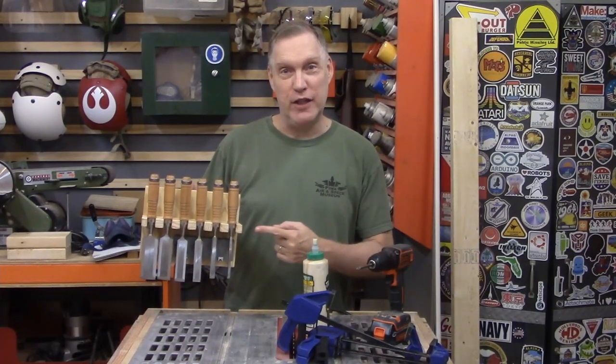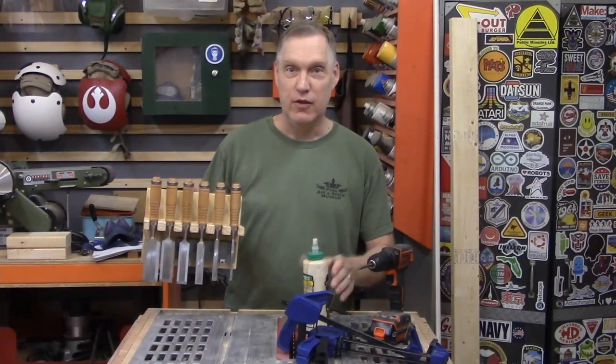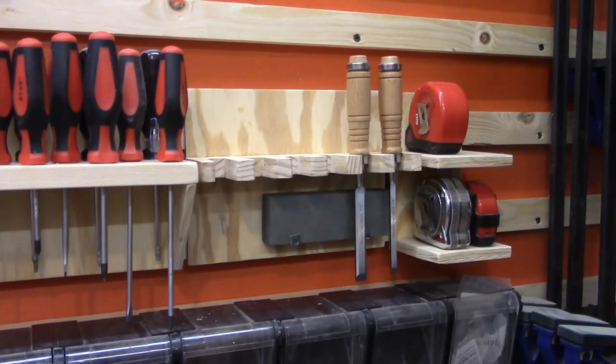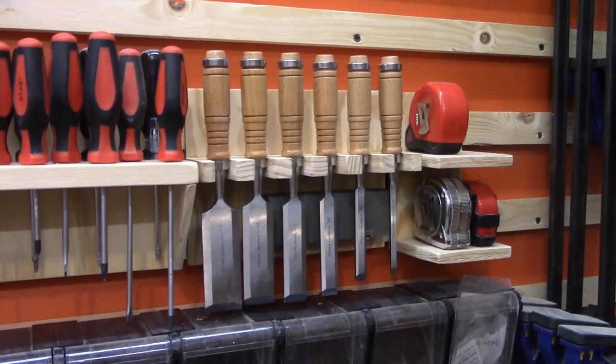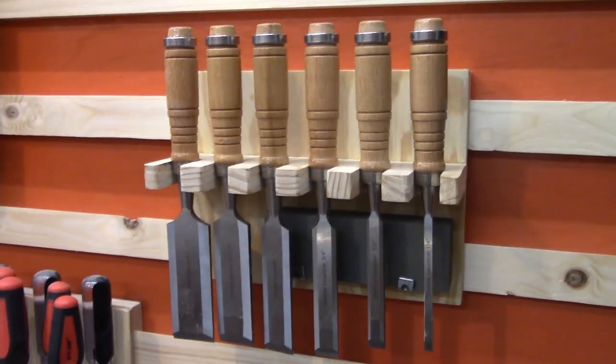Hello, I built a simple French cleat chisel holder using just a table saw, a screwdriver, a few clamps, and glue. All your chisels and all your chisel accessories in one place — one stop chiseling.